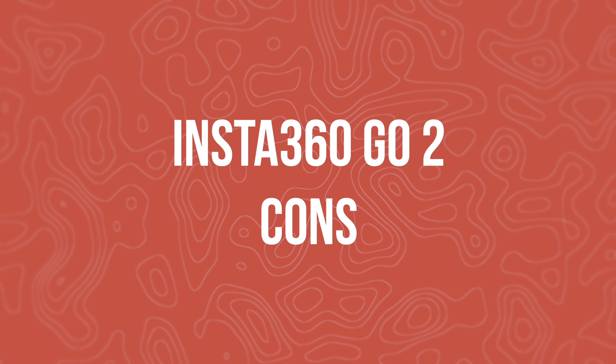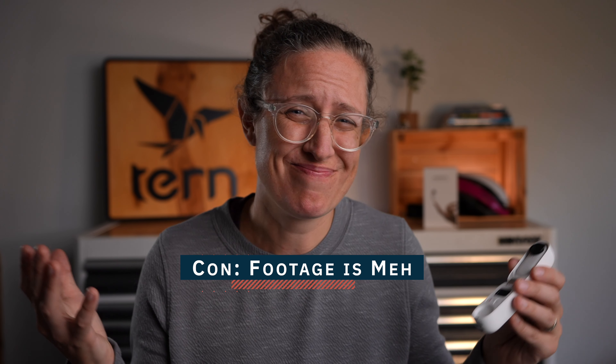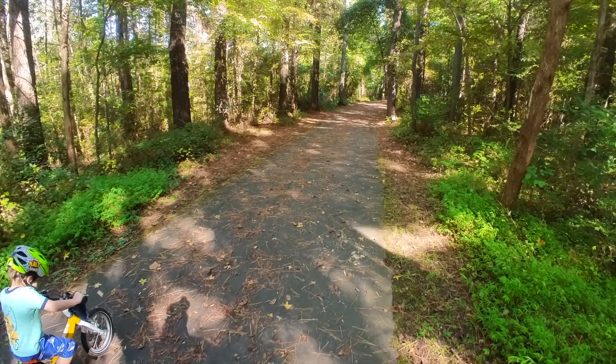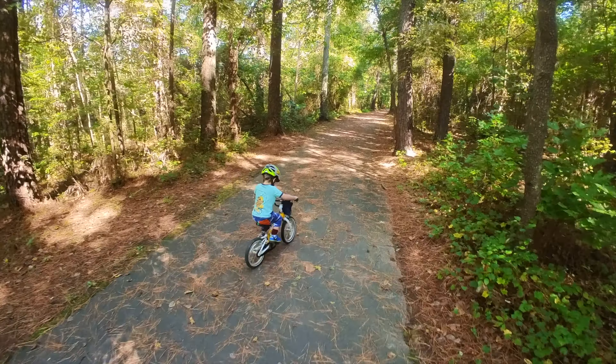It isn't all great though. As a content creator, the footage is meh — it's usable, especially for those unique point-of-view shots where people will be focused on how cool the shot is and less about the quality. As a parent, if I was just trying to record something unique by clipping it on my hat or my bag and then pulling it off and sharing it to social or texting my family, the footage is great. As a content creator, the footage is meh — but you have those unique point of views, so it's a trade-off.